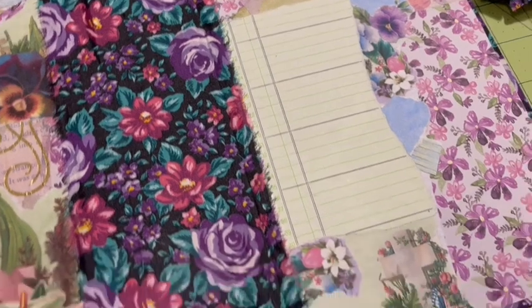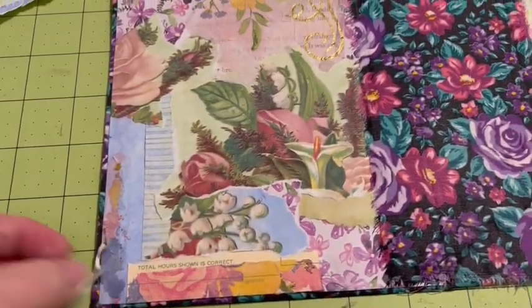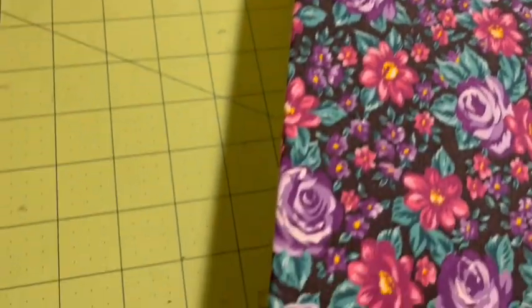Today I'm making a cover out of two cereal boxes, a book page, fabric that came from the sleeves of a garment, and my masterboard. Stay tuned.